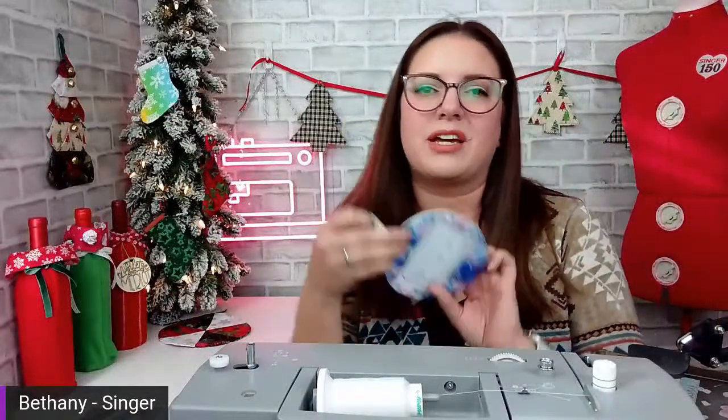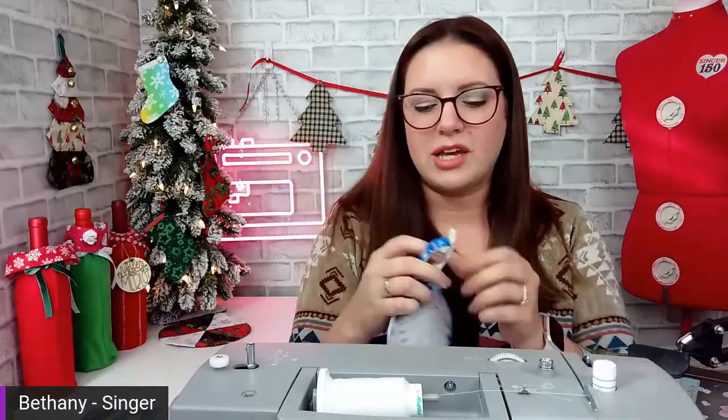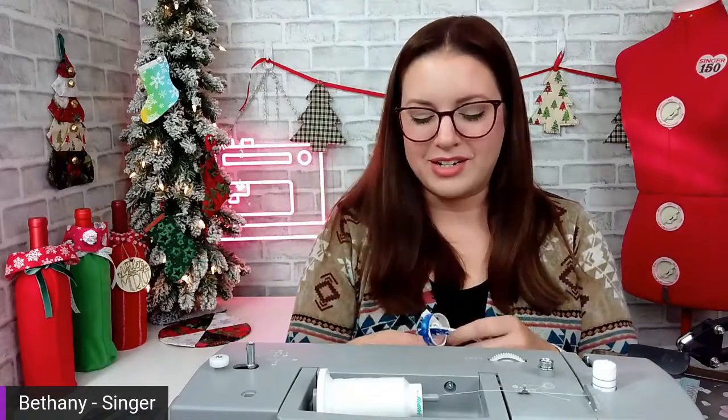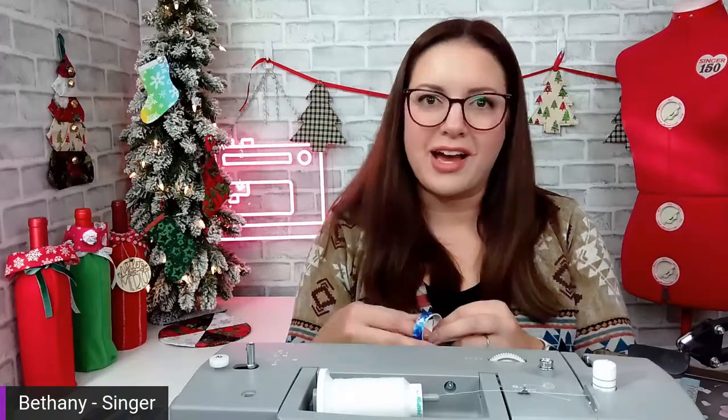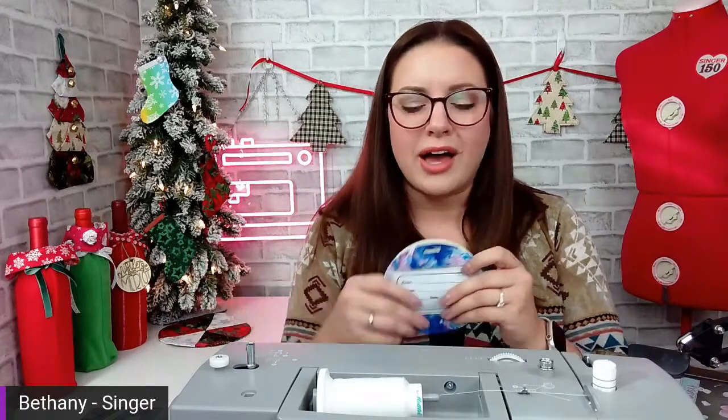Easy peasy! How fun is that? We just made this whole project in like 30 seconds. That's what I love about this project — it turns out so cute, like a store-bought luggage tag that you personalized and made yourself. My fiancé has one on his army bag in camo, which he loves because all their bags look the same when he goes to army drill, so he can find his very easily. These are perfect for getting ready to travel for the holidays, but also great for kids at school. I have one on my backpack for work too.